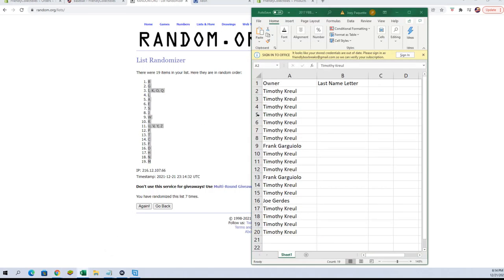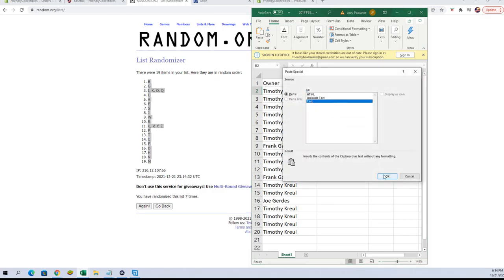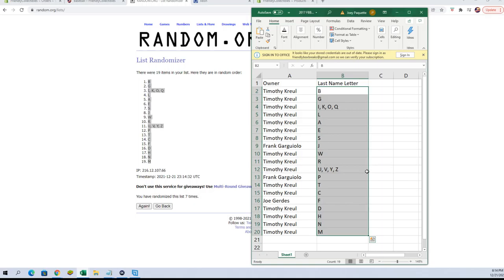All right, let's paste these in over here. And there is our list. I'm gonna transfer over to the other screen and we're gonna put the list over there for everybody to see.